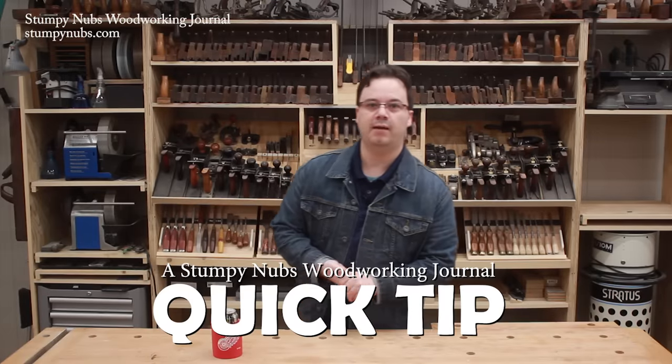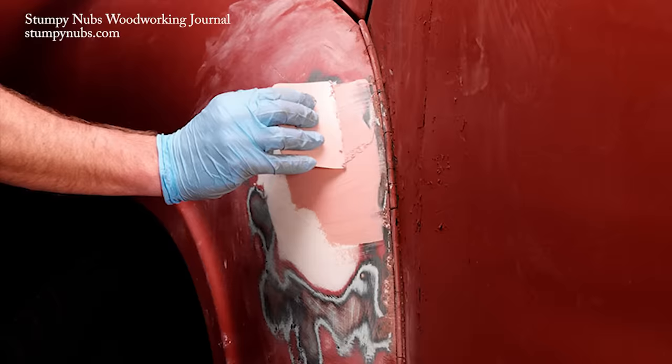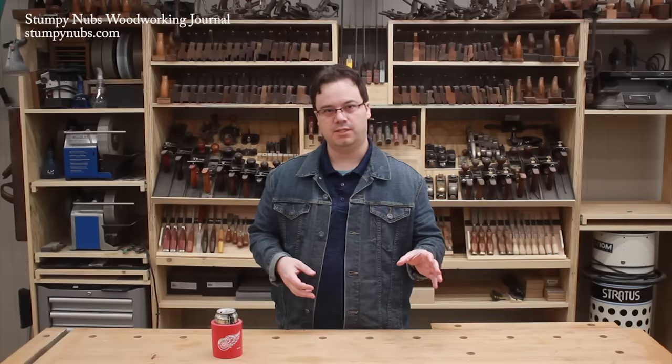I'm not really a car guy, but when I was a teenager, I used Bondo to cover up the dents and rust holes in my crappy Ford Escort. And that's how I thought of body filler — it's the stuff you use to hide the crap.